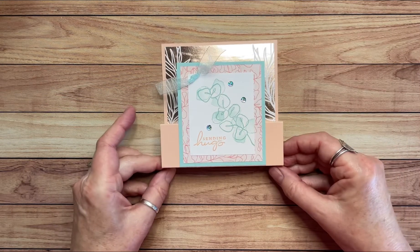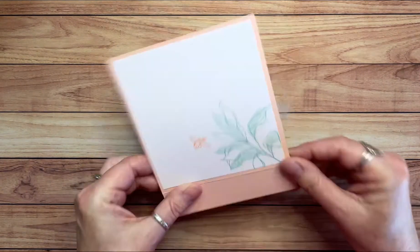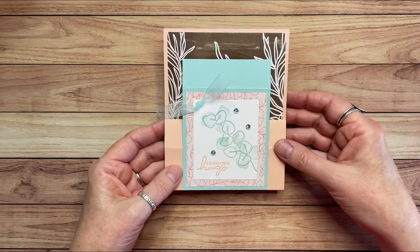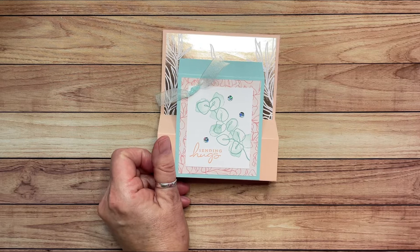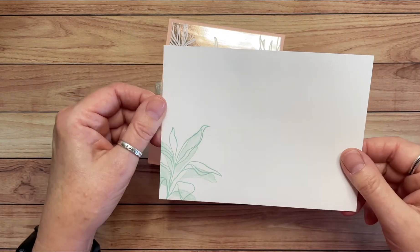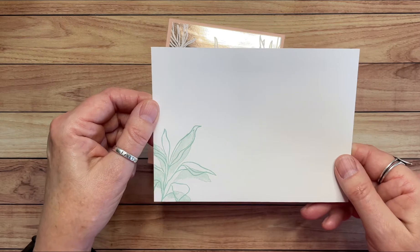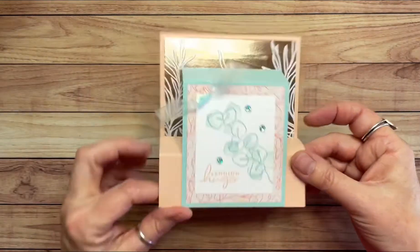That is a really nice finishing touch, and these with the adhesive backing are so easy to use. And that is our card! 'Sending Hugs' on the back — you can write your message. This card does fold flat, so you can write after you've assembled the card if you'd like to. And then it does fit in a standard size envelope. Here's one of our medium envelopes. I also stamped on the envelope — I have a personal rule: no naked envelopes.